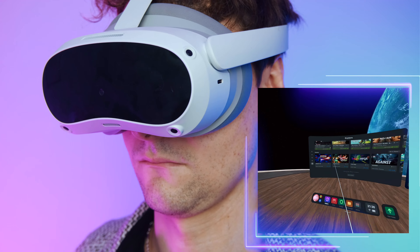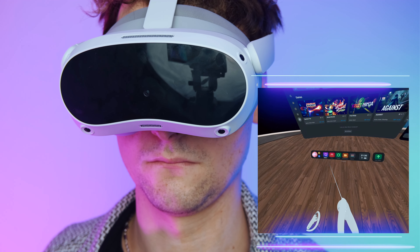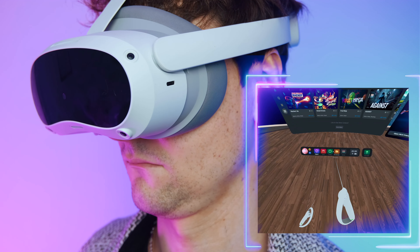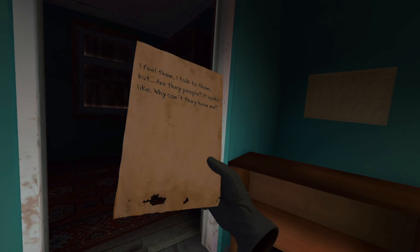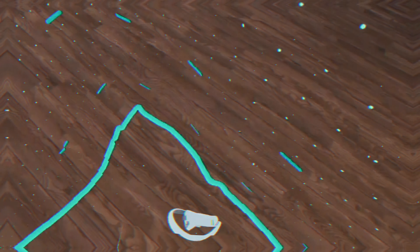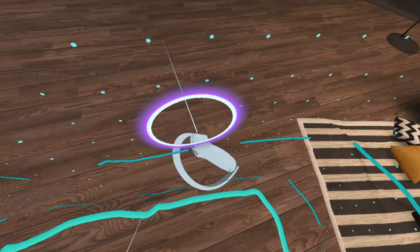One standout impressive aspect of the Pico 4 is its exceptional display, boasting a resolution of 4320 by 2160 pixels, providing an outstanding 2160 per eye. The field of view is much broader, offering an expansive 105 degrees. This allows users to experience more of the virtual world by merely moving their eyes rather than having to turn their entire head.